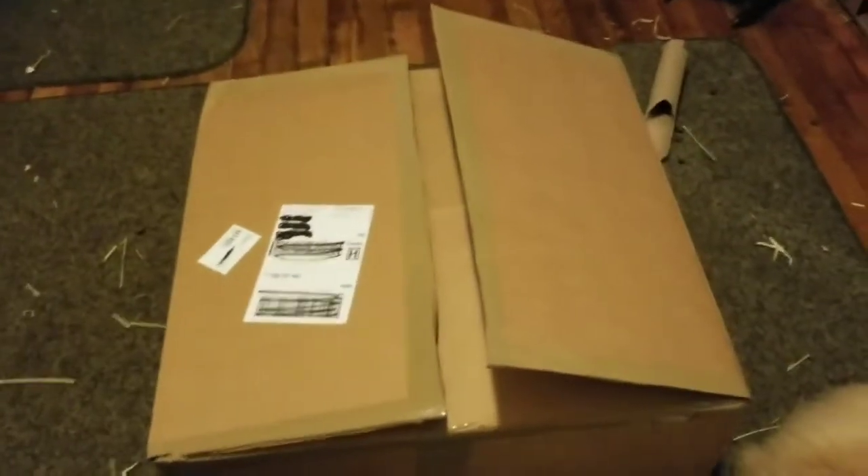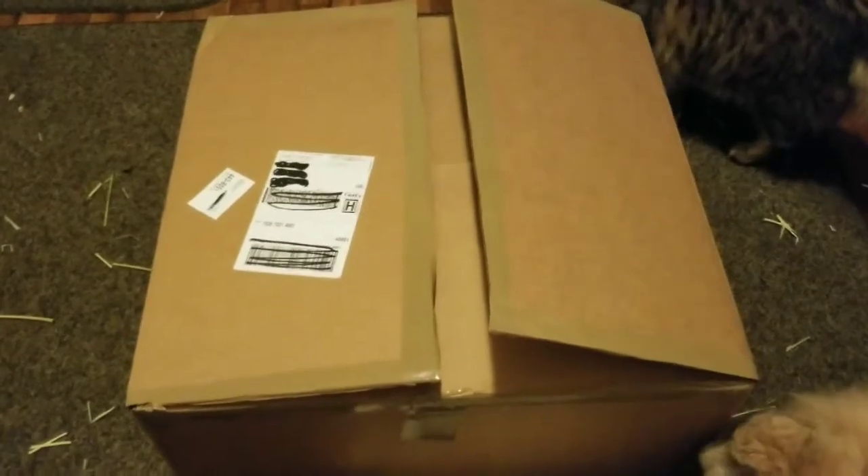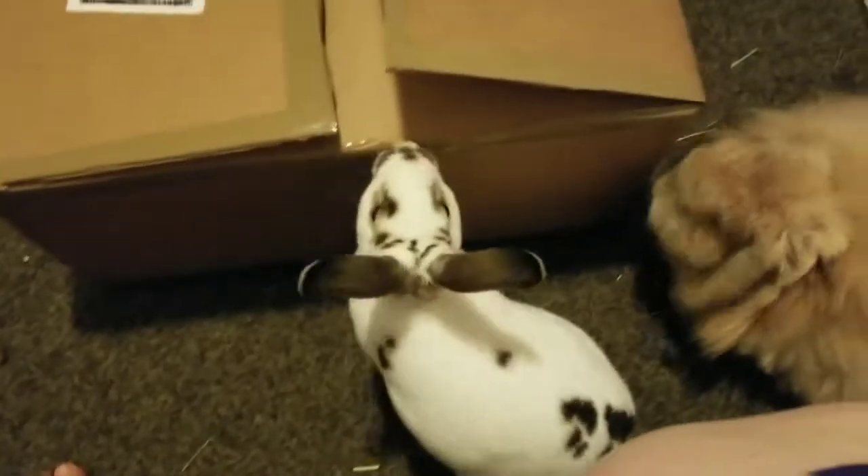Hi everyone, Katie Doolittle here, and I have another unboxing video because I've gone on a little bit of a shopping spree for my bunnies in redoing the bunny room. So this is from Busy Bunny, and let's go ahead and get started and see what I got.